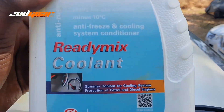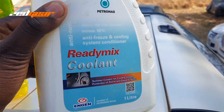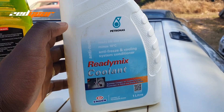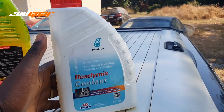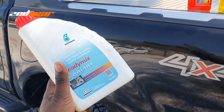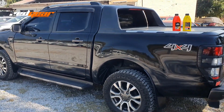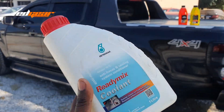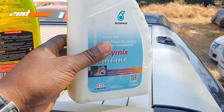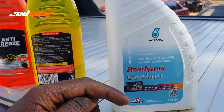Then there's also a ready-mix coolant like this one. This coolant is already mixed 50/50 — 50% water and 50% antifreeze already in the bottle. So if your car takes six liters, you just buy six bottles, drain the cooling system, pour in the six bottles, and you're good to go.